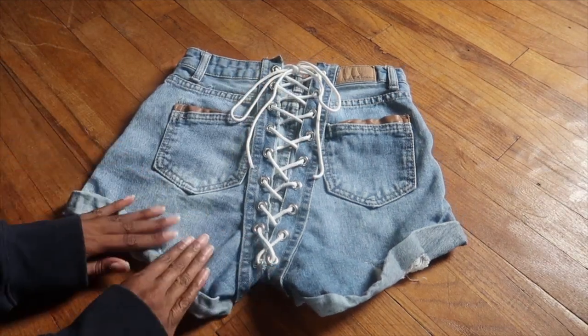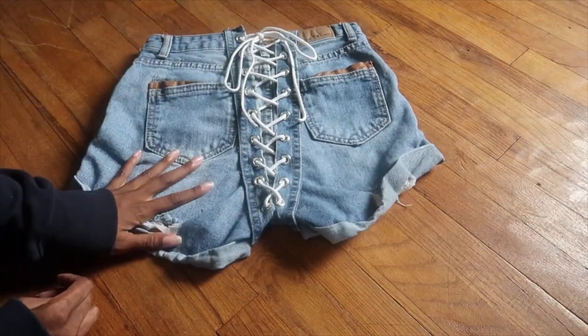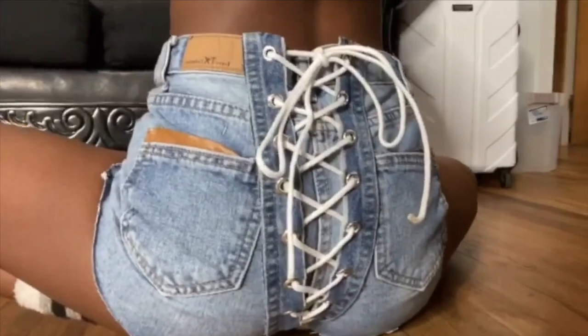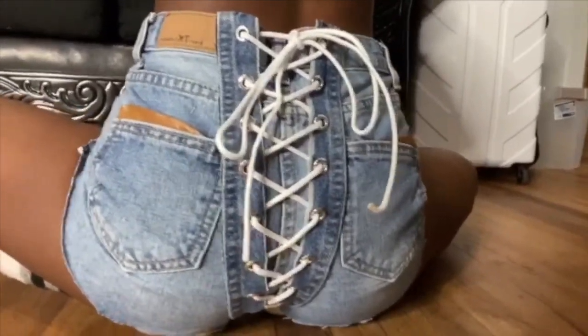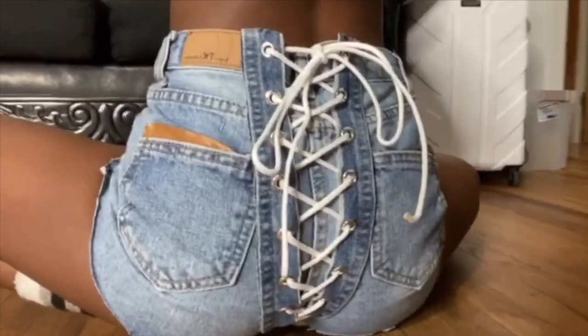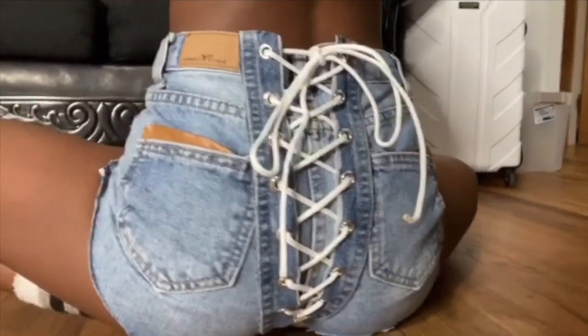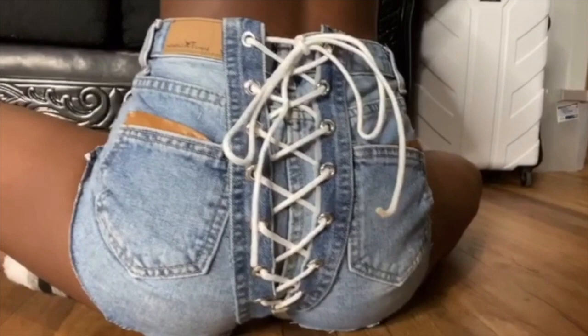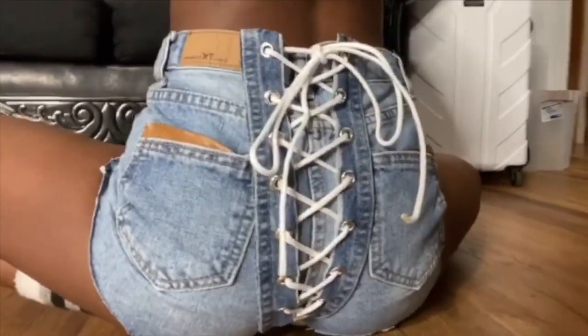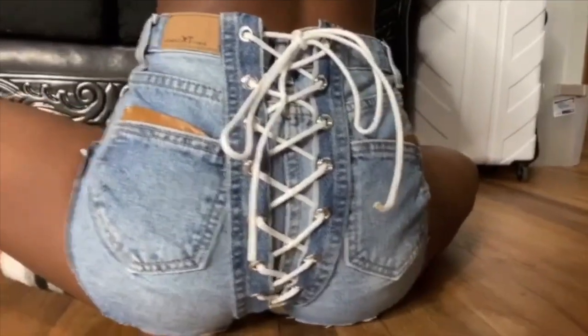Your shorts are complete! I hope I didn't make this too complicated — I wanted it to be beginner friendly, which is why I used glue instead of sewing. That's it for this video. I hope I explained it well and you all enjoyed. Don't forget to like, comment, and subscribe. Make sure your post notifications are on so you don't miss when I post — and I will see y'all in my next video. Bye!